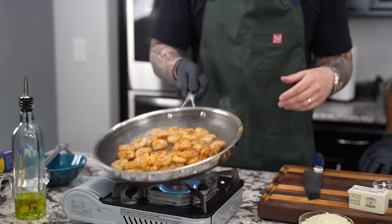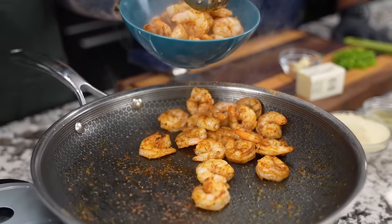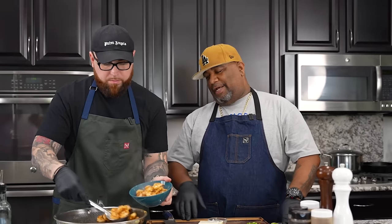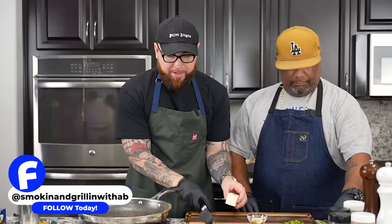Once the shrimp is just about cooked, we're gonna remove it with a slotted spoon, leaving all that flavor behind for our Alfredo sauce. The shrimp is looking and smelling good. For all the new people here who've heard you can't use metal utensils inside nonstick pans — you can with Hexclad. That's one of the things I like about it, not to mention it holds heat almost just like a cast iron, real even. You don't have to worry about flaking or anything like that. A lot of flavor down there.